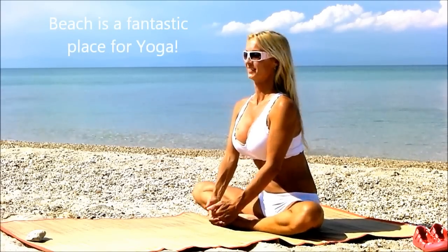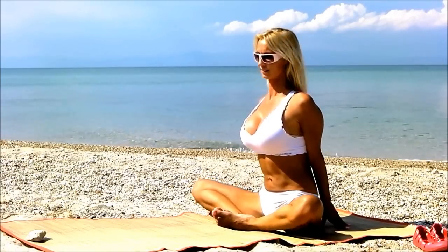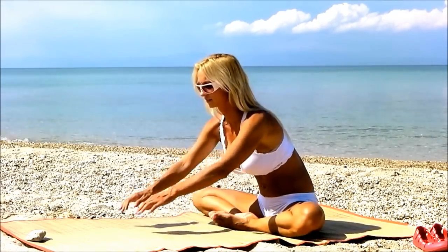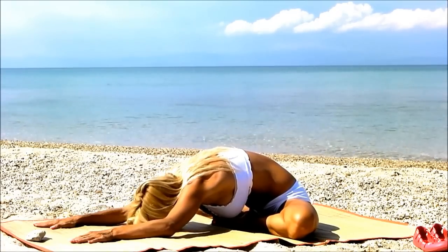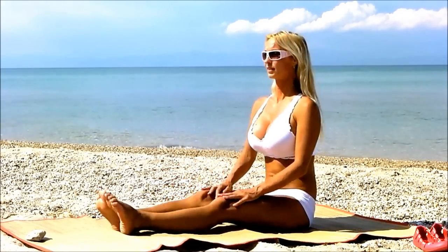Would you like to be here with me? So subscribe for hot yoga poses of the day and leave a comment below my video — which is your favorite yoga pose, or which yoga pose you would like to see next.